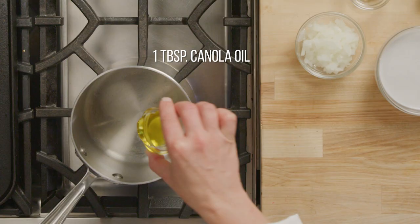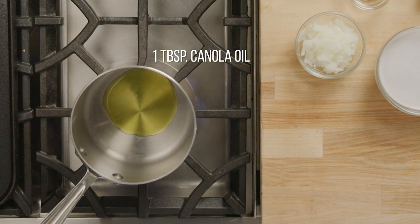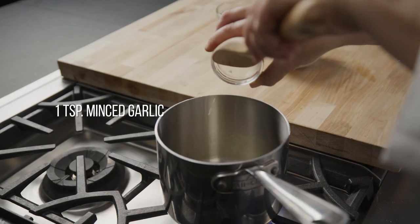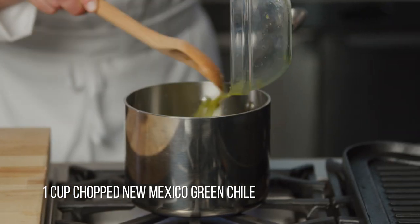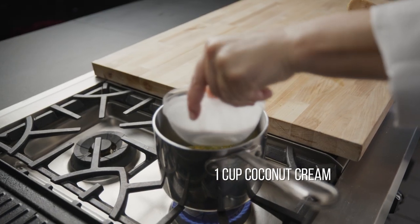Now let's prepare the coulis. Heat a small saucepan with oil, add onion and some garlic, and saute until translucent and aromatic, about three to four minutes. Add the roasted New Mexico green chili and coconut cream.